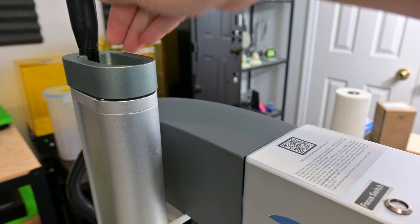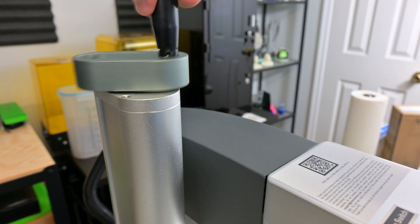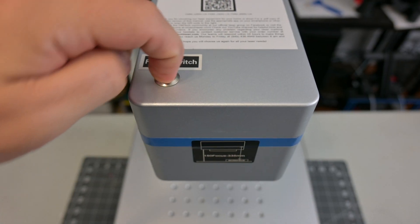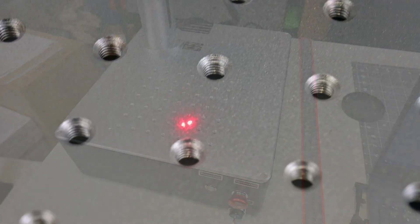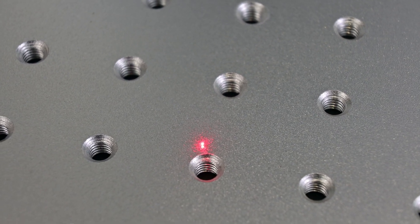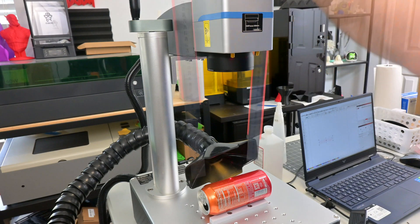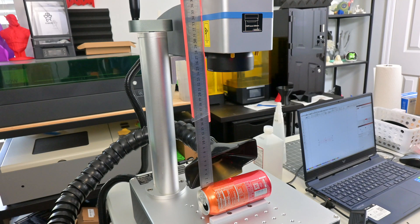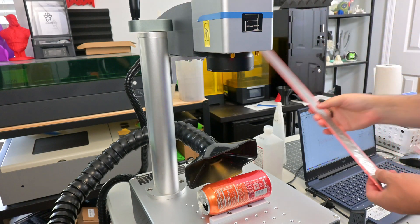The Galvo scanning head attaches to the manual lifting stand. Using the knob at the top, you can raise or lower the head in order to focus the laser onto your material. Focusing is done in one of two ways. First, you can use the red focus dots — by pressing the focus button at the top, you turn on two red dots, then raise or lower the laser head until the two dots combine, and you are at the correct distance. The second method is using the included ruler to measure 335 millimeters from the surface of a material to the line indicated on the head. I found that the dot method was about 2 millimeters off of the ideal focus, so I mostly used the ruler method for my tests. Focusing is quick and easy, taking only a couple of seconds.